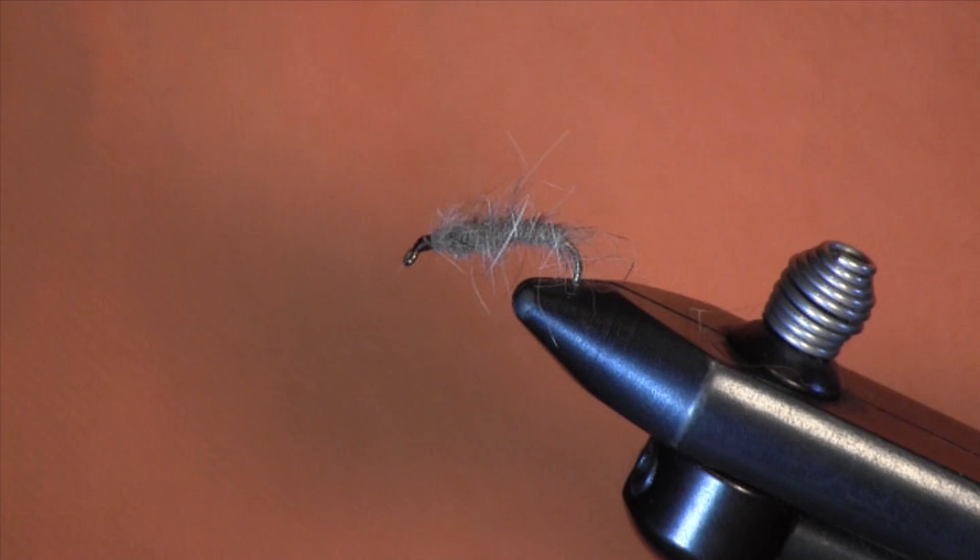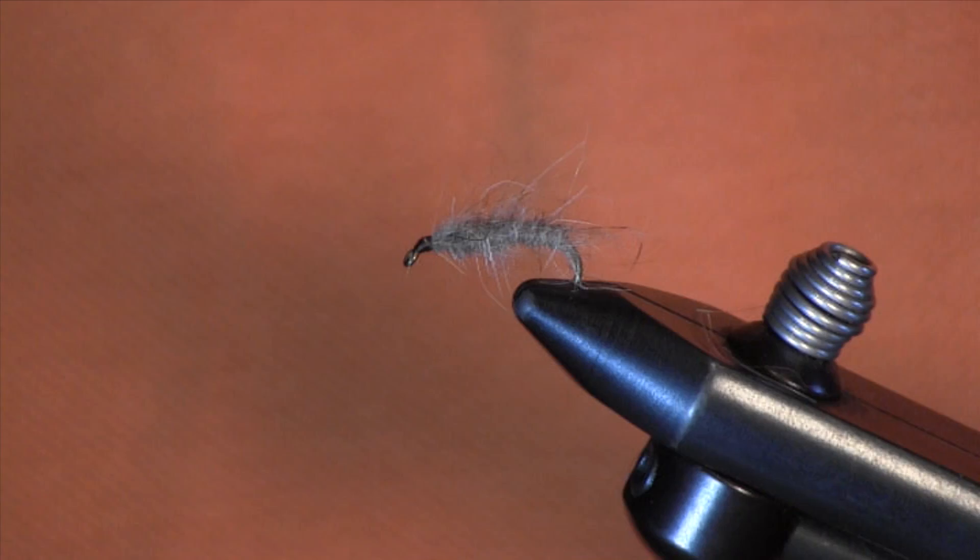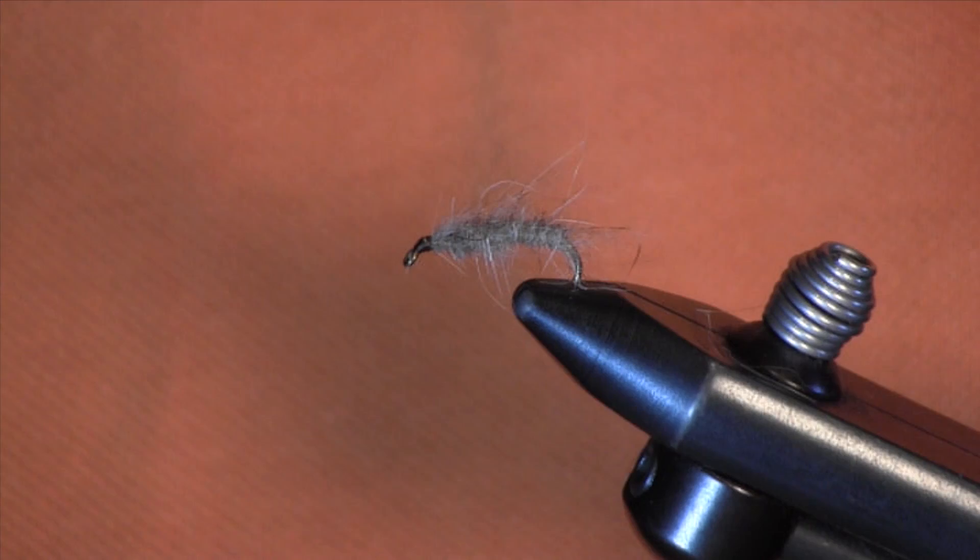I promise you, if you learn to fish this right — the correct way to fish this fly is on the bottom. If you get this fly on the bottom, you're going to catch lots of trout on it. Give this a try — this is going to be the first fly in our beginner series. I hope you enjoy it and enjoy tying it, and I promise you if you learn to fish it, you're going to catch tons of fish. Thanks a lot. Make sure you visit us at holsingersflyshop.com.